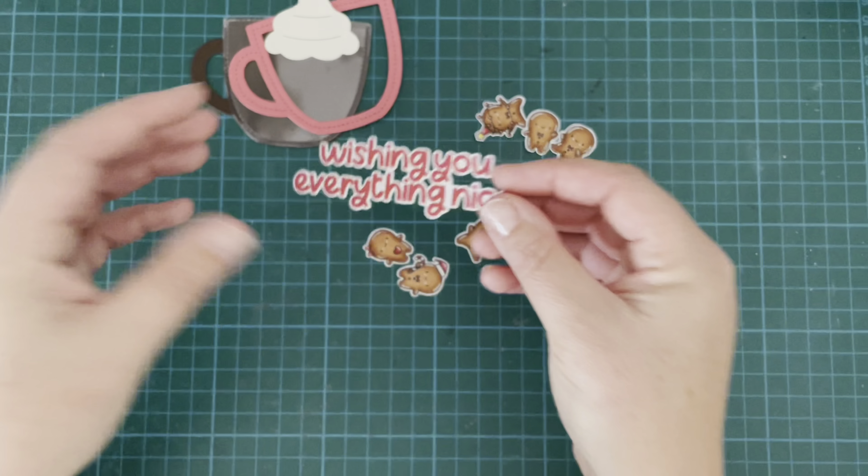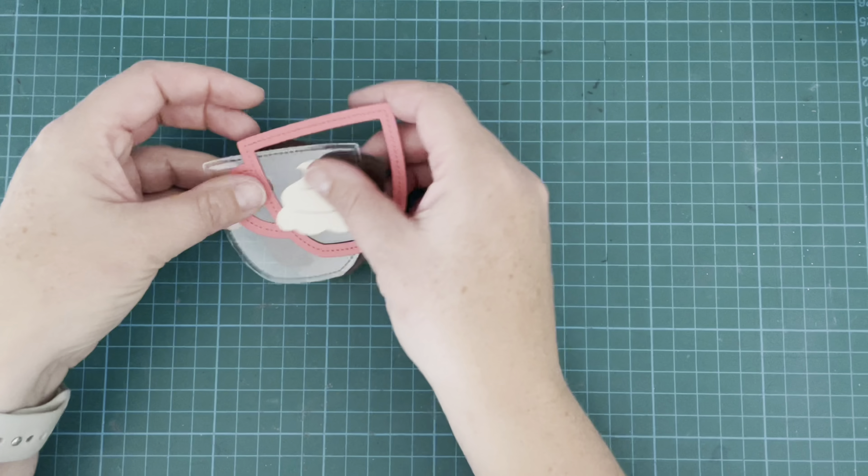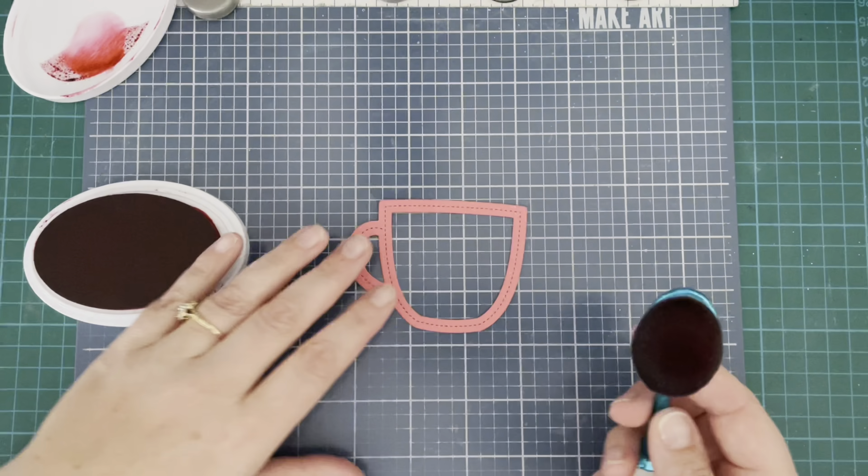I stamped that out with Catherine Pooler Rockin' Red ink, which is my new favorite red — I really like it. I'm going to start with the shaker and begin by doing just a tiny little bit of ink blending on here just to create a little bit of contrast.